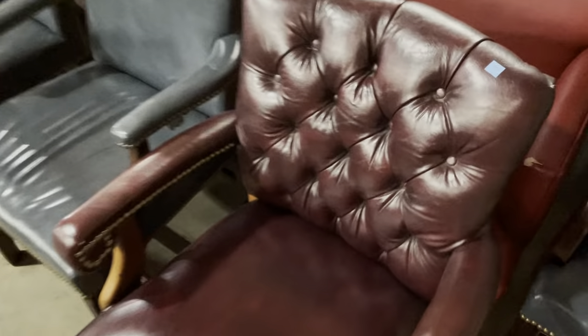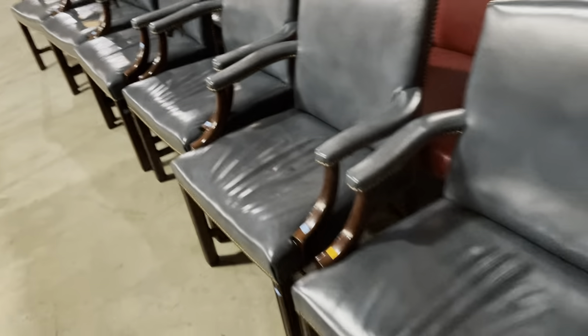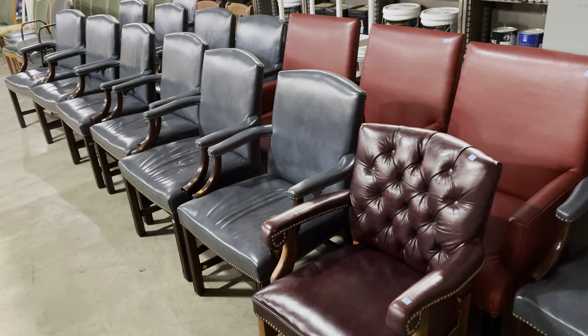Check this one out — this might be my absolute favorite. I'm a sucker for good tufting. This one is $55. It's got all those great upholstery tacks, and yeah, it's another comfortable one. I'm videoing myself sitting in it but you can't see it — you'll just have to take my word for it, or come in and sit in all of them.